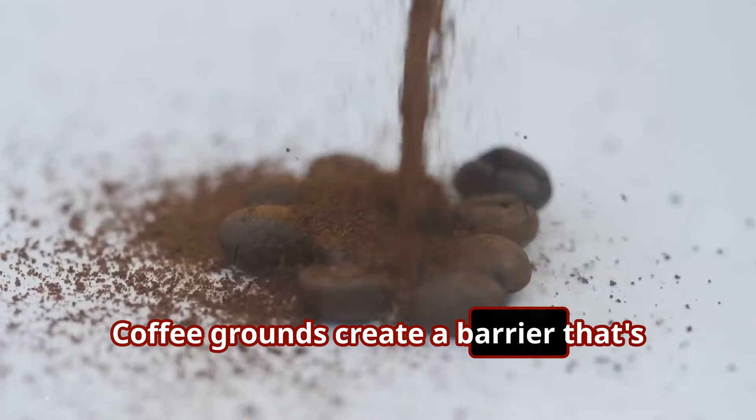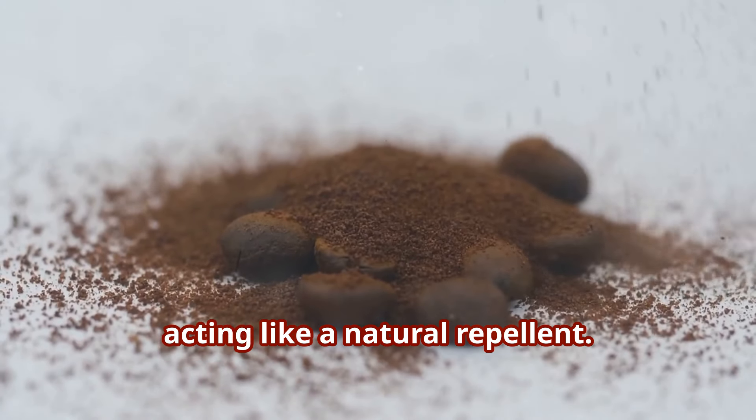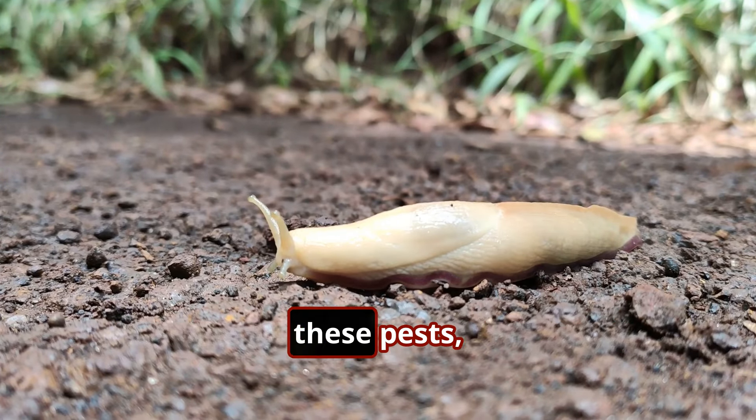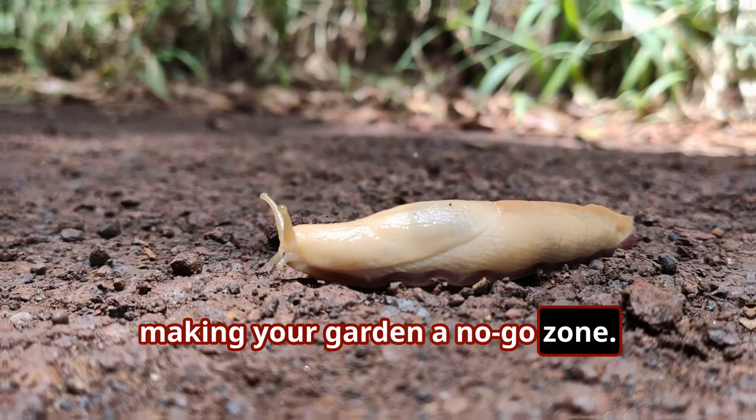Coffee grounds create a barrier that's uncomfortable for them to cross, acting like a natural repellent. Plus, the caffeine in the grounds is toxic to these pests, making your garden a no-go zone.